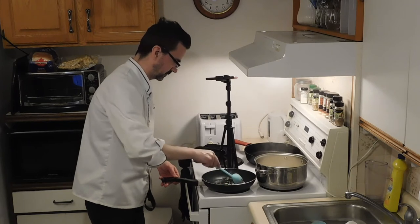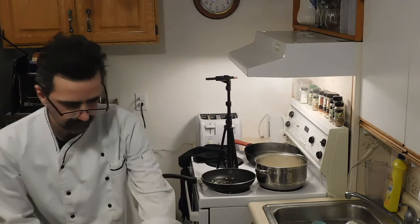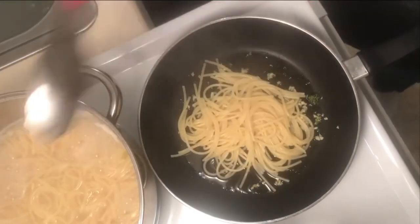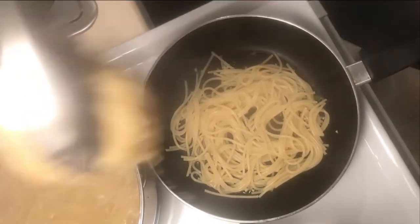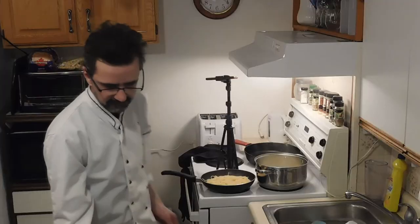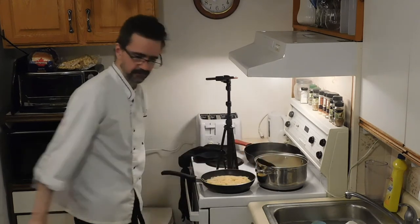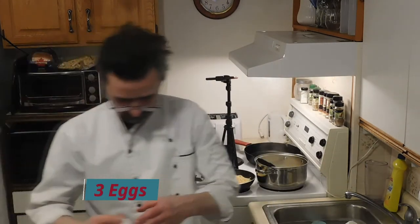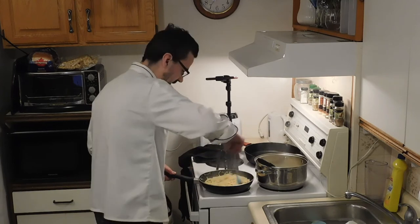It starts to smell a little - perfect. Take our spaghetti into the pan. Always want to put a little pasta water in there. Let the pasta water absorb. Throw another egg in there - three eggs total. Just stir it up with a little thyme and garlic in there.